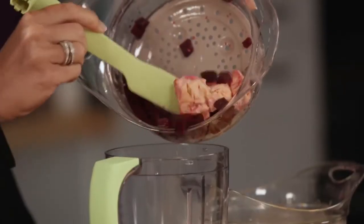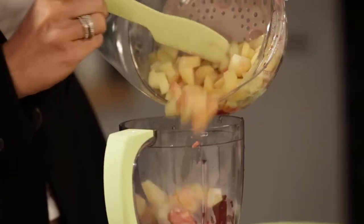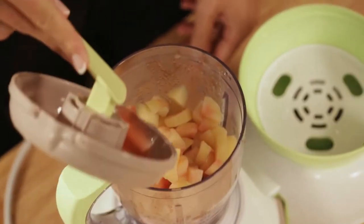Now the ingredients are steamed. Just transfer them into the mixing bowl, thanks to the spatula, and then add your potatoes. Then hold the juice receptacle with your spatula and pour the juice inside.